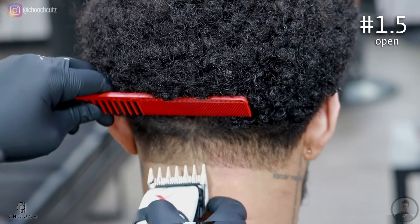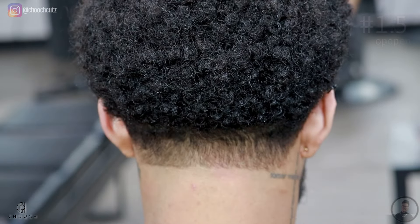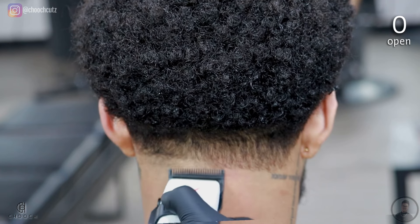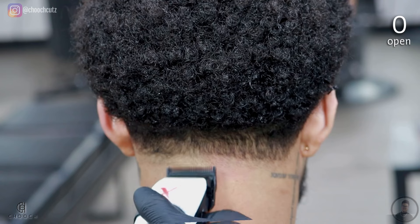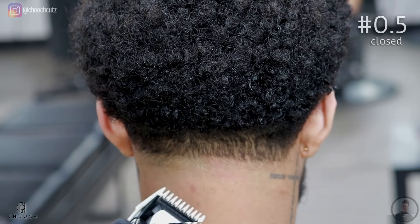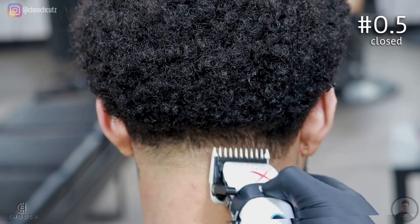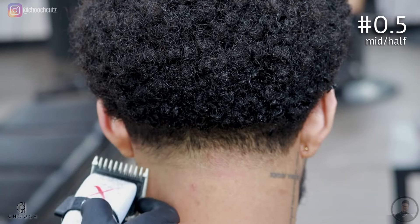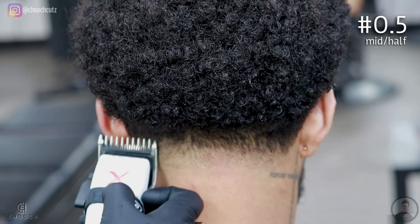Once I see a smooth base, I'll take off the guard and go in with the lever completely open, going up about a finger's width just right above that bald line we created. Remember to scoop out — we don't want to create a harsh line at the top so we can blend it out easier for the next step. The last guard we'll use is the 0.5 guard, following that same pattern with the lever completely closed, flicking out until we get to the lever all the way open. This should blend out that line.